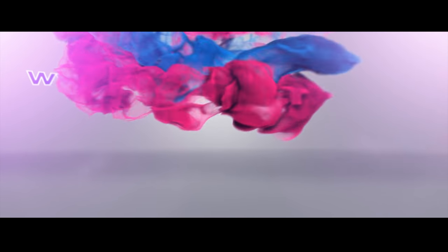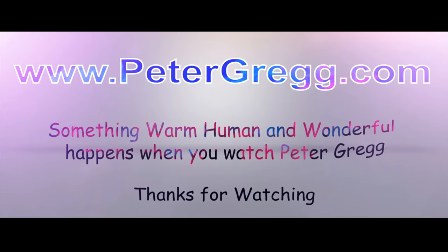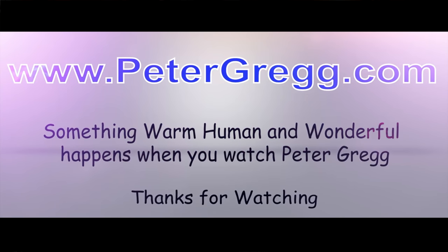Hey, Peter Gregg, Miami, Florida. Welcome to the Christmas room. I want to show you how I set up my Canon 80D. Sit back, relax. You are about to watch a Peter Gregg video. Something warm, human, and wonderful happens when you watch Peter Gregg.